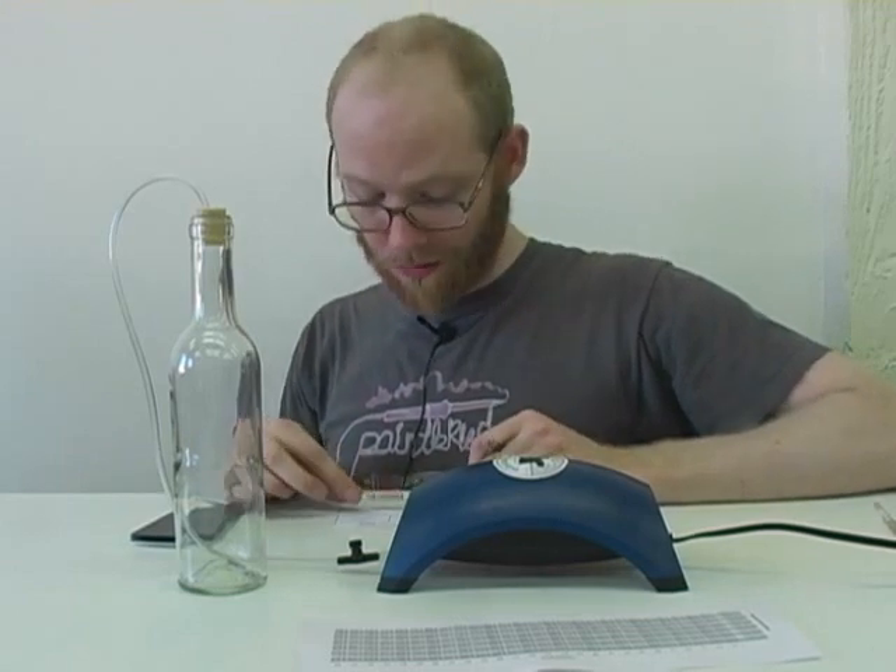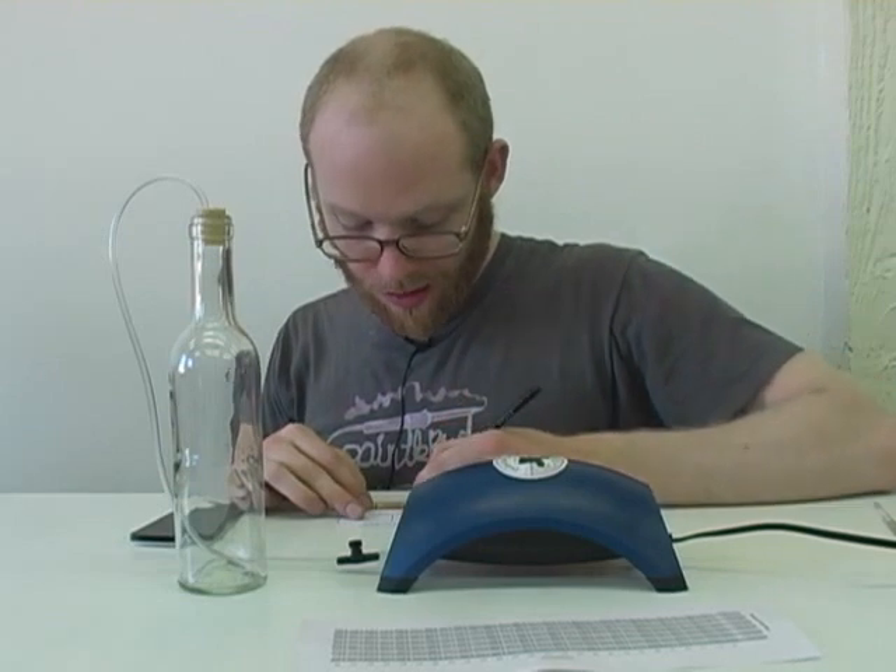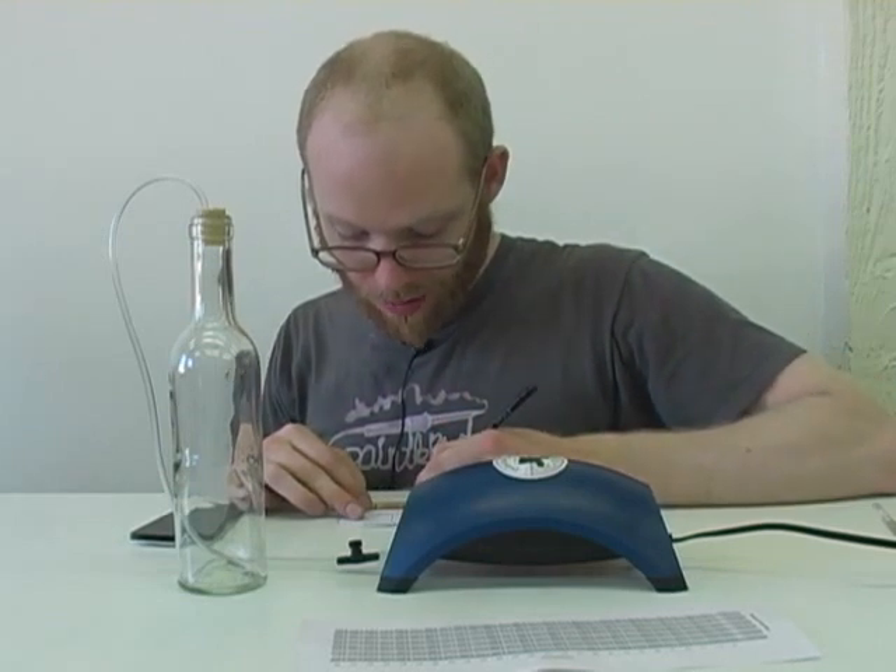I'm then going to take a photo of the test card — the final photo — and then I'll email it to myself as an extra record of the timestamps that I used.